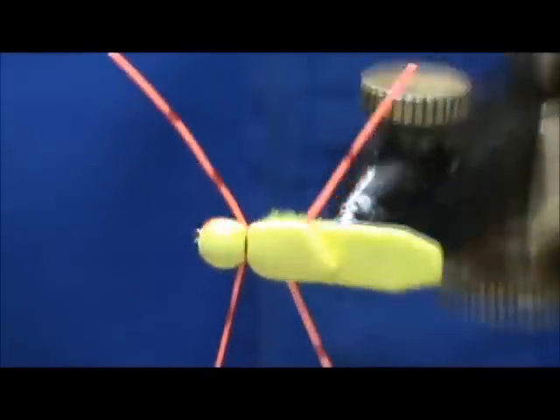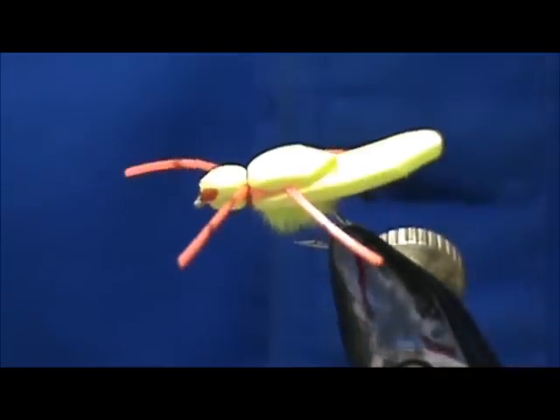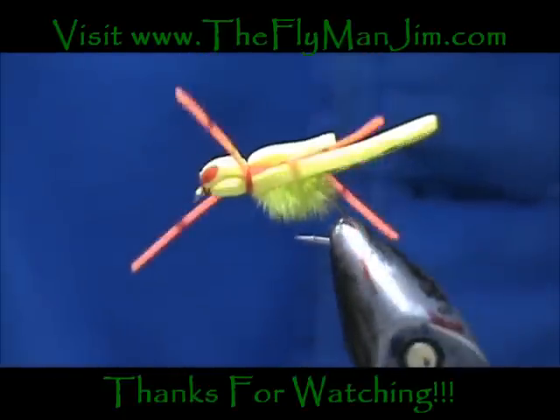And here we have a Schmotzer Spider. Hope that you learned something from this video. Please subscribe to my channel, refer me to your friends, leave comments, questions, and suggestions — and most of all, thank you very much for watching.